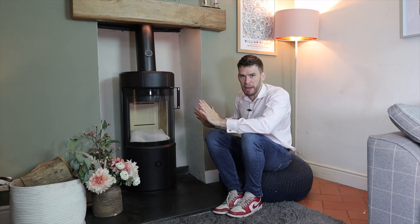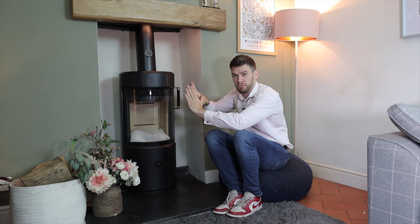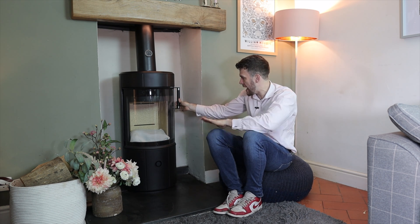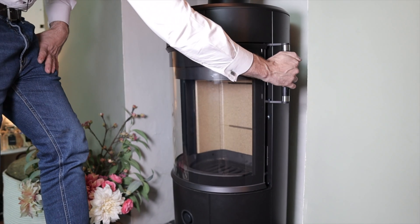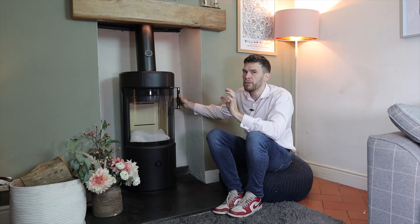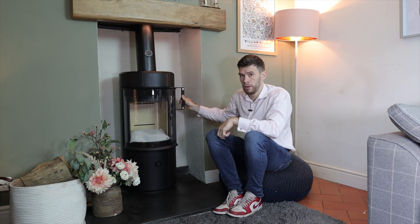It certainly looks spectacular. We've got this piece of glass — there are often curved bits of glass, but this is something else. This thing goes basically a full 180 degrees. And the first thing you'll notice that's a little bit different — if you listen — it's like Darth Vader.